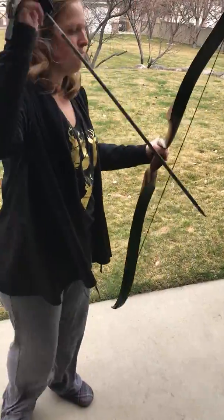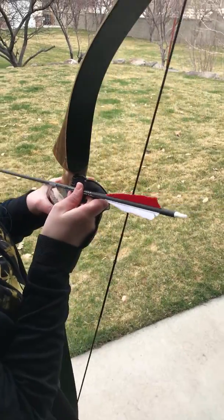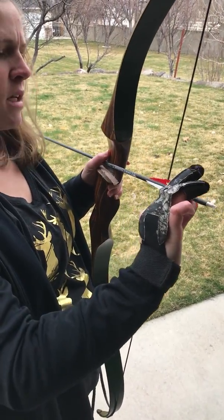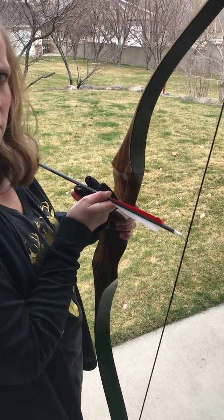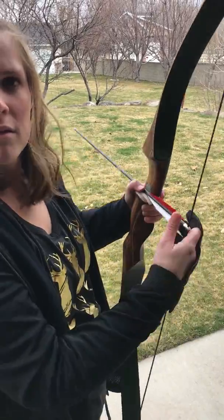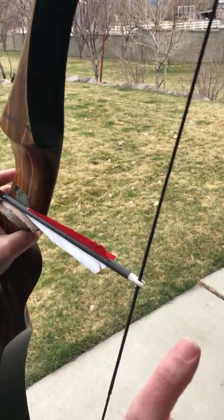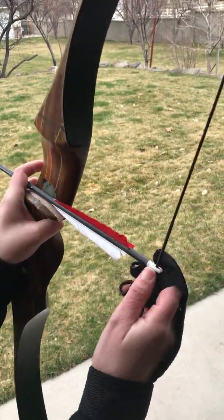So now I'm going to teach you how to shoot it. On the actual arrow, there's going to be a little line nook usually that will tell you. Also, the feather right here is going to be a different color to show you. You're going to stick it above the little notch right here — white arrow facing out. As you can see, there are two other red ones, with that little thing facing out.